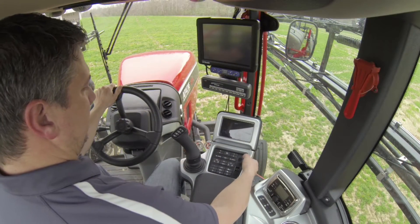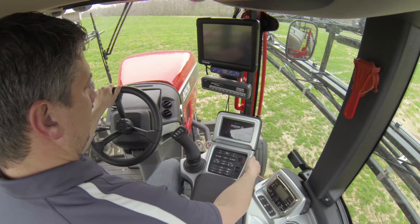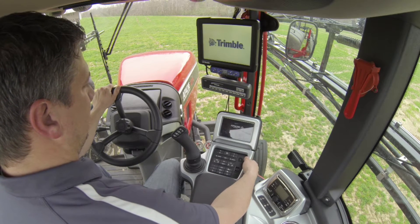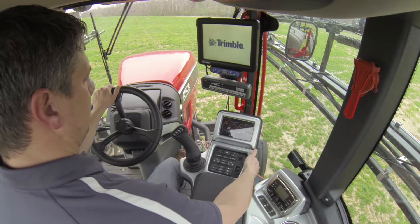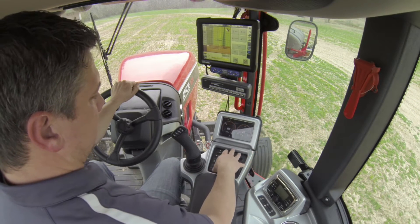We have a new push button start. It goes through its checks, we get the green light, then we press on the brake, hold down the button, and start the machine.